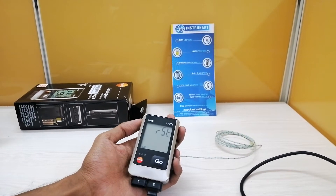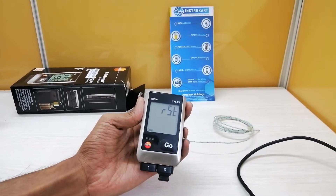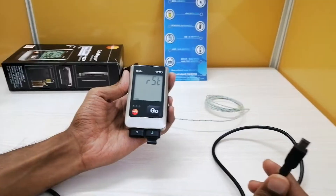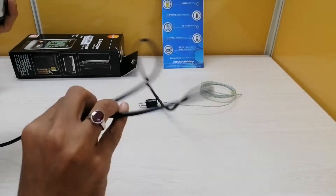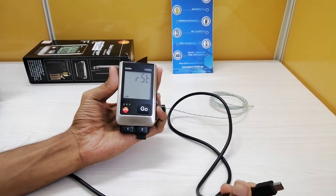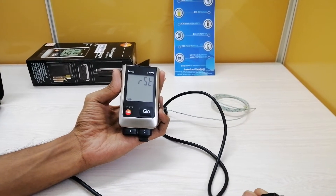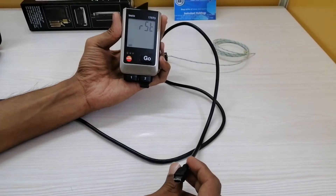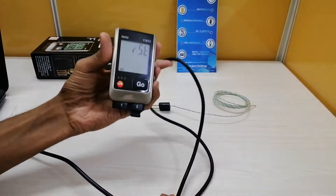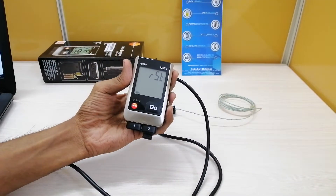Let me show you how to configure this instrument with the help of software. This is a mini USB cable which is an optional accessory and does not come along with the product — if you want to procure this cable you will need an extra cost. Since I have this USB cable with me, I will try to connect this instrument to my PC.